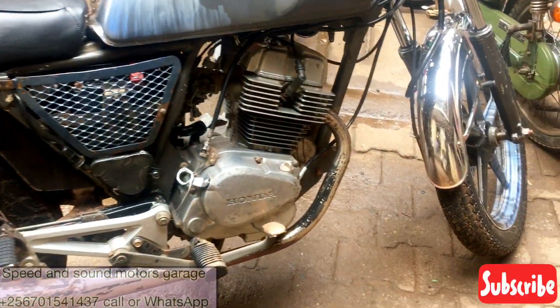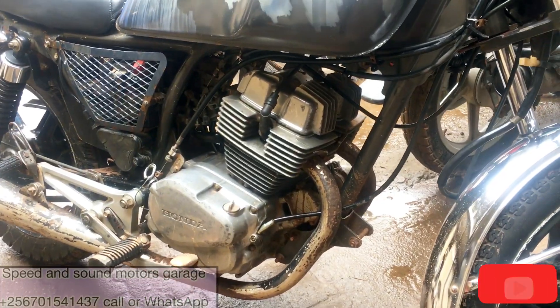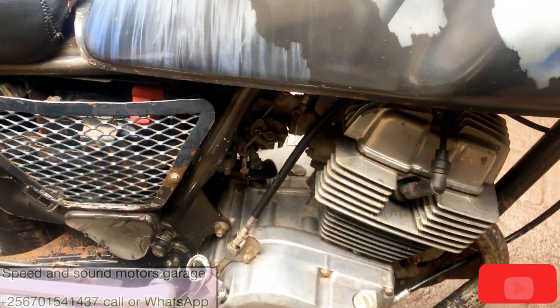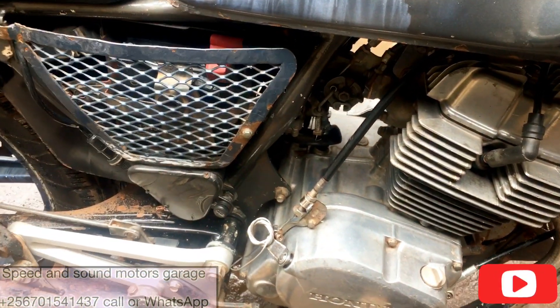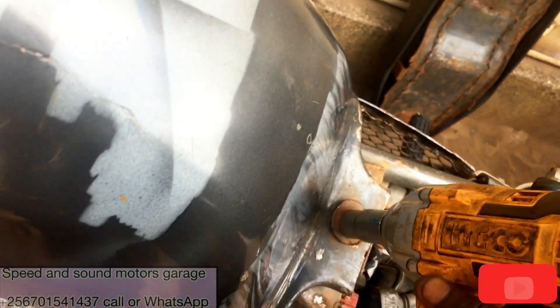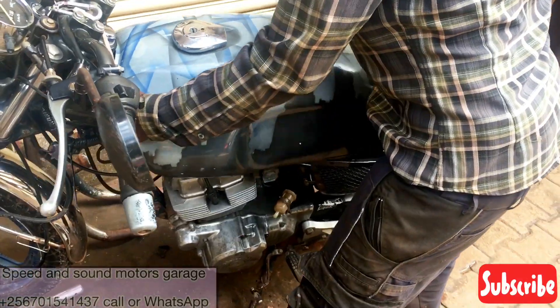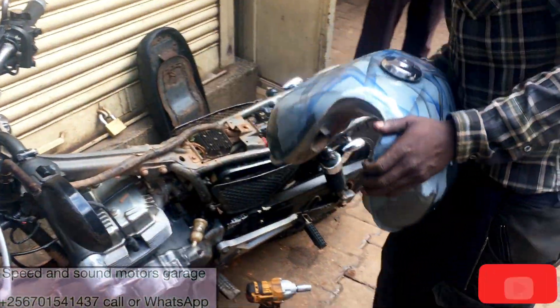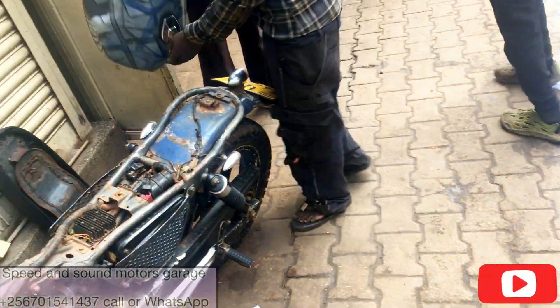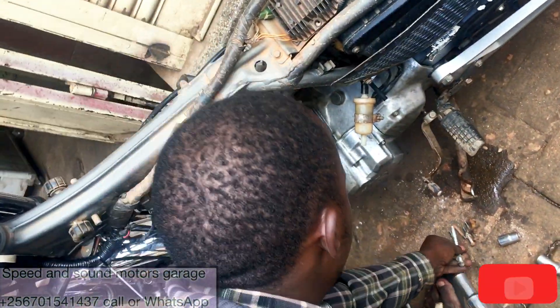Welcome back to the channel. Today we are building this Honda CB250 twin cylinder. This engine has a funny noise, so we are going to replace the timing chain, put in new piston rings, and new engine valve gaskets. We are going to go through simple steps as we dismantle it.